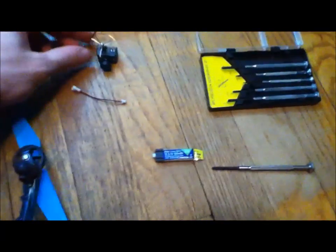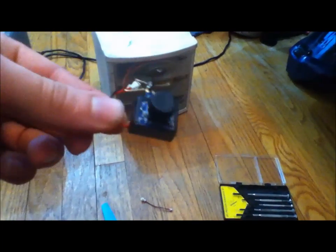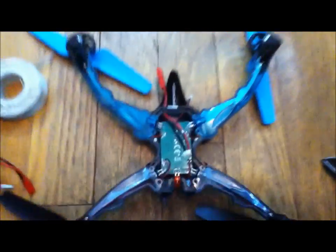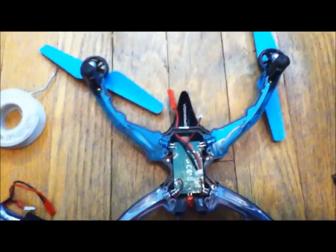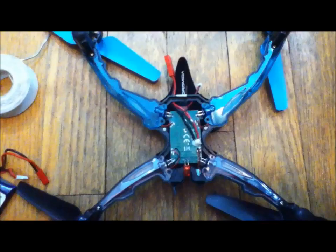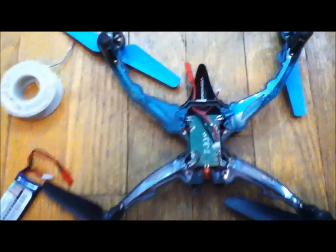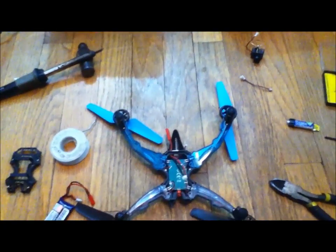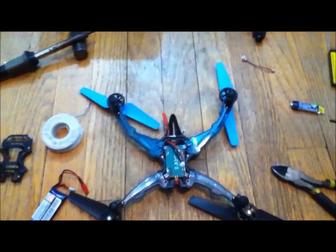There you have it — the VA1100 camera, excellent FPV set. If you have any questions, please feel free to ask. Also subscribe to my channel; I should be having videos coming out periodically. Thanks for watching, and if you have any comments or questions, please feel free.